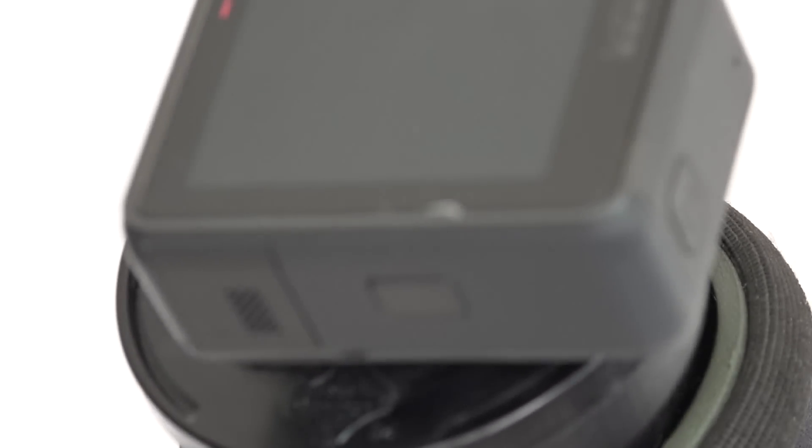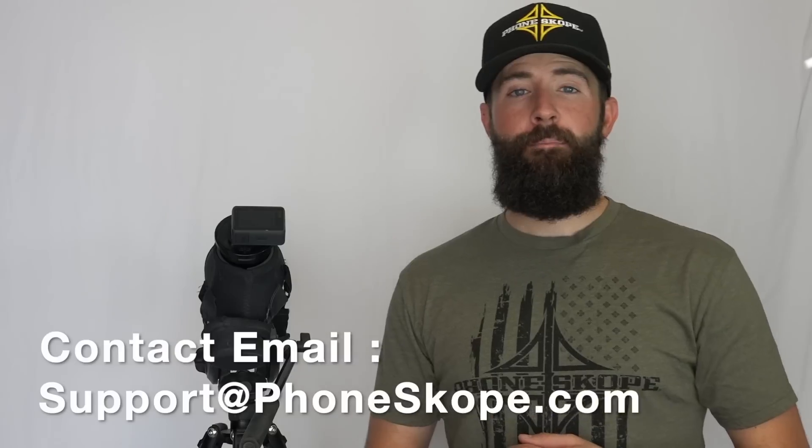Now you've seen how the GoPro works and how well it works on the spotting scope. If you have any questions, drop me a line at support@phonescope.com, or give us a call at 800-790-4480. If you haven't yet, please click the subscribe button — it helps us out a ton — and please give this a thumbs up and leave a comment below. Have a great day, thanks!